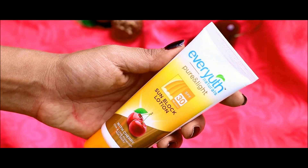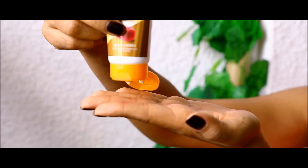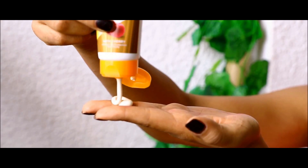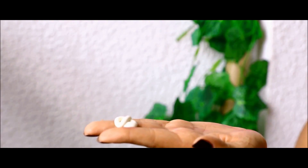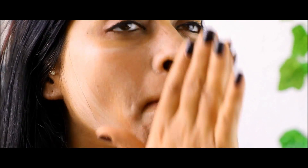Let's start with the Ever-Youth Naturals Pure and Light Sunblock Lotion. With SPF 30 and PA++++, it's the perfect shield for your skin. The formula is super gentle and light and should be applied just 15 minutes before stepping out.